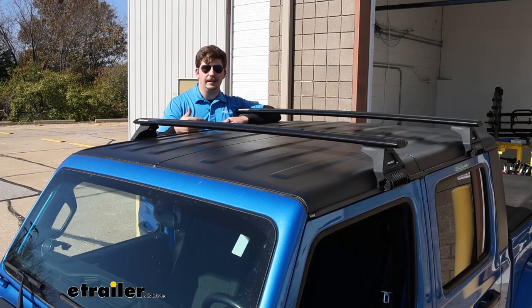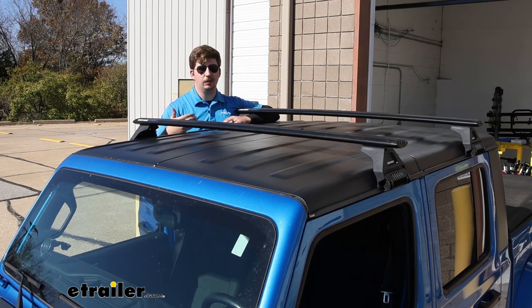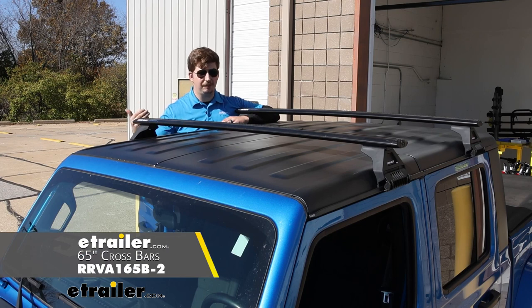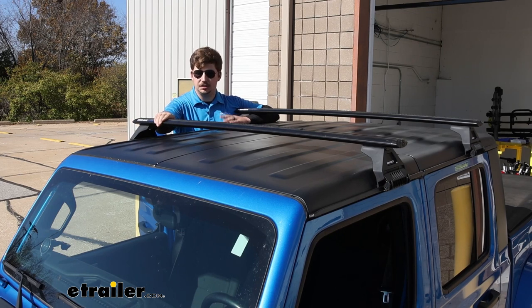This is going to be a 59-inch long crossbar, which as you can see on the Gladiator, doesn't really leave any room for much overhang. If you've got something like a kayak carrier you want to get on here, you might consider upgrading to longer bars just so you can have some of that overhang. Otherwise, it's going to pretty much fit exactly to the roof of your Gladiator. You can get them in black like you see here, or a silver crossbar — functionally they're going to be the exact same, it really just comes down to the looks and what matches your Jeep and your style best.